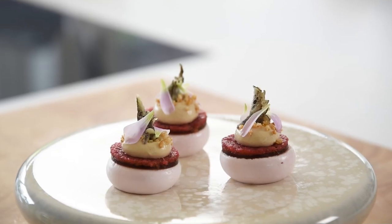Hi guys, today we're going to make a delicious vegan amuse. It's a radish and sisal meringue with a cashew nut cream, puff quinoa and a Madeira jelly. So let's begin.